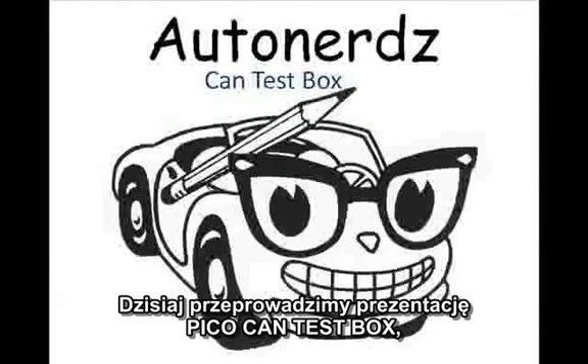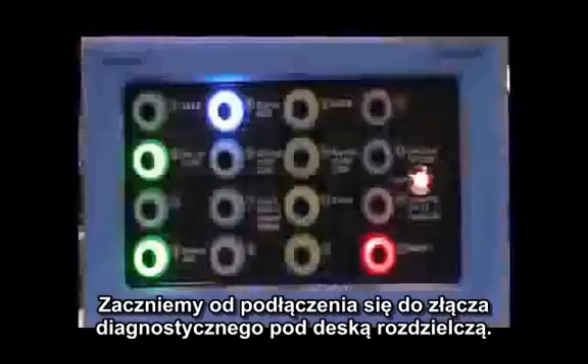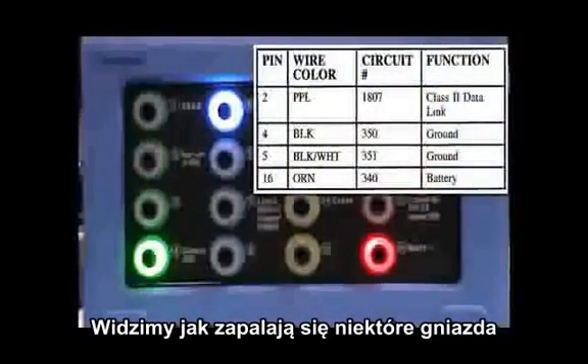Today we put together a short presentation on the Pico CAN test box. The kit includes the CAN test box with about an eight-foot cord attached and two test leads. We'll start by plugging it into the DLC under the dash, and we see several lights come on.